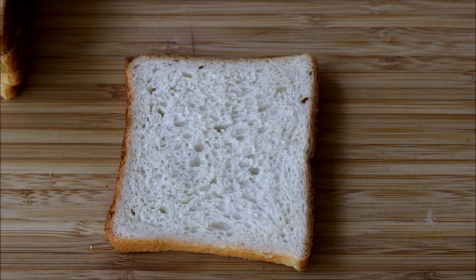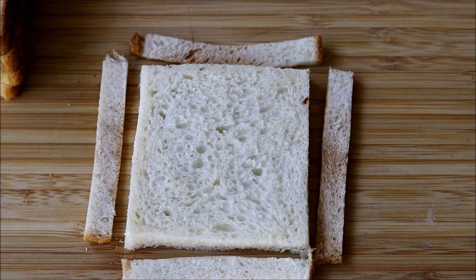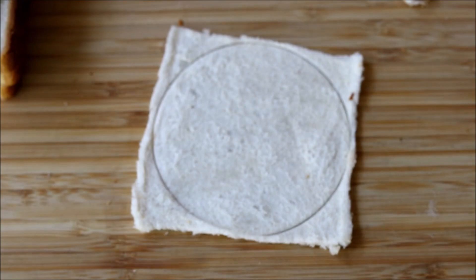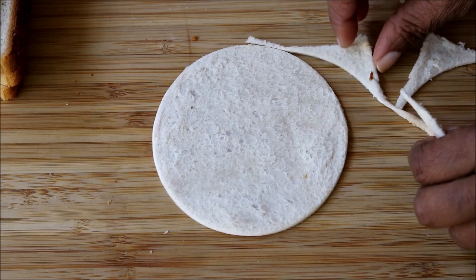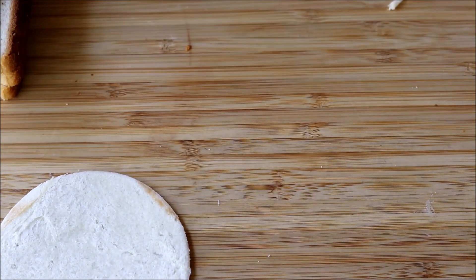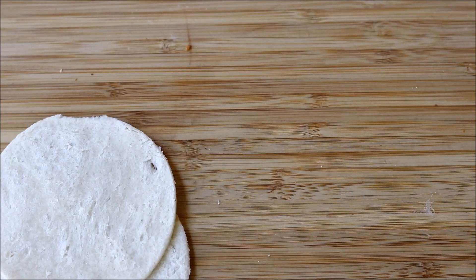Here I am using around five bread slices. Cut the sides of each bread, roll it to make it flat, then cut it into a perfect round shape removing the edges. Repeat the same with all the bread slices.